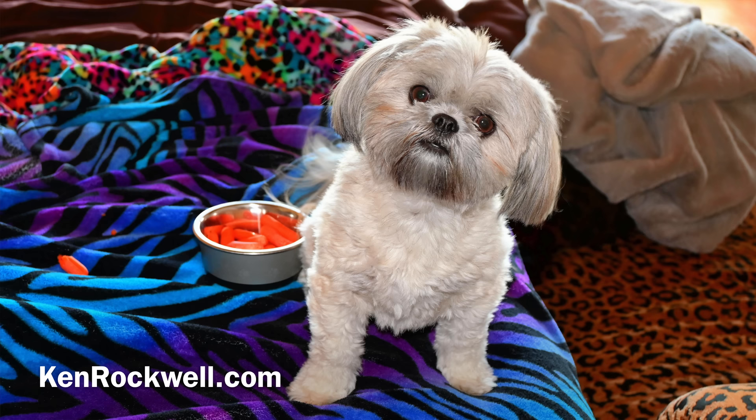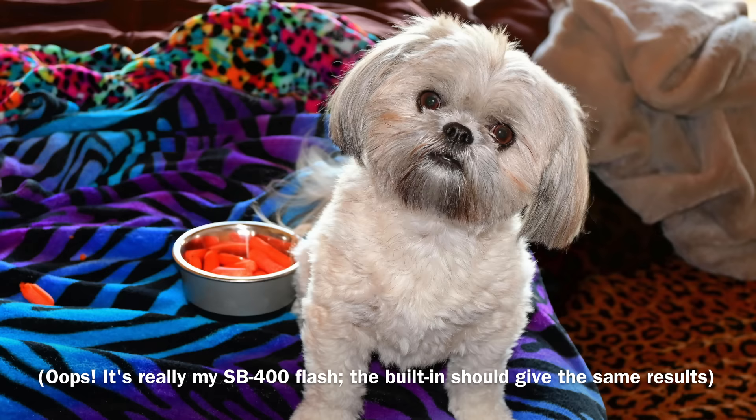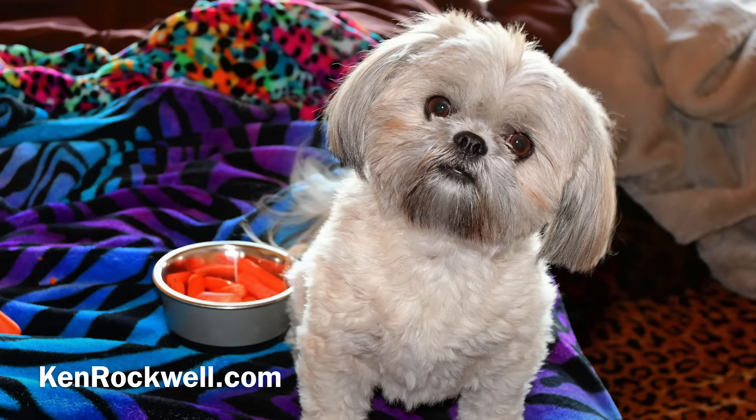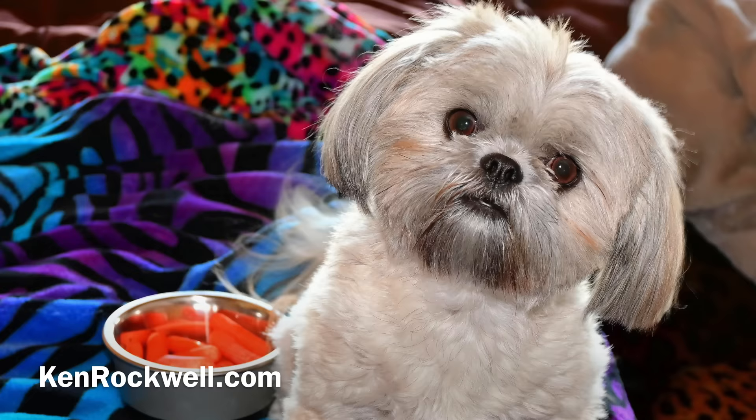Does flash work well? Here's my dog — this was yesterday morning, dog's waking up. This was actually my SB24 flash, but the built-in should have done the same job. The flash lit up the dog's face; without the flash, the dog was in shadow and would have looked like another awful photograph. In this case, the dog is looking bright and alert, and the background is lit up by backlight through my window.